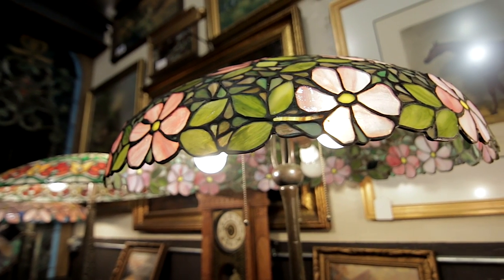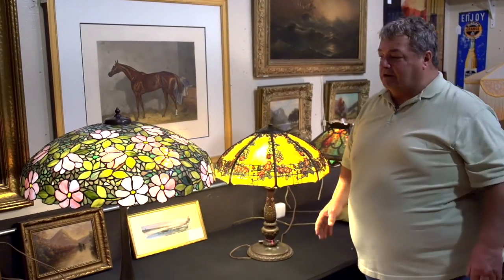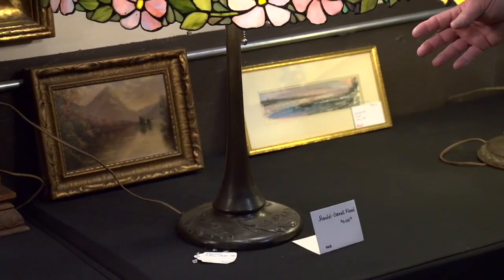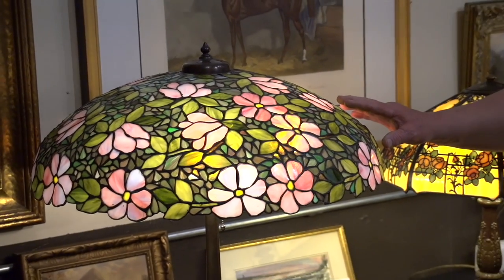The second type of Handel lamp is a leaded shade. This particular lamp is 26 inches wide, 27 inches tall, all leaded glass. The base is solid bronze, probably done in 1910.